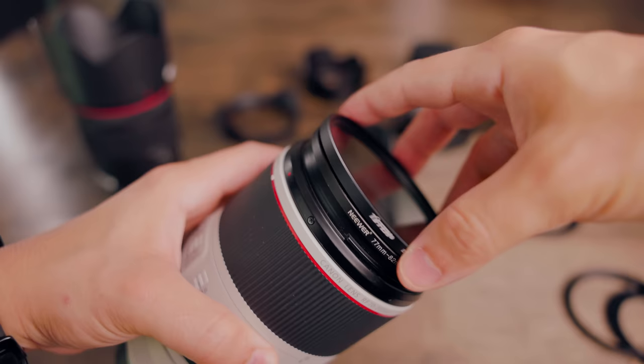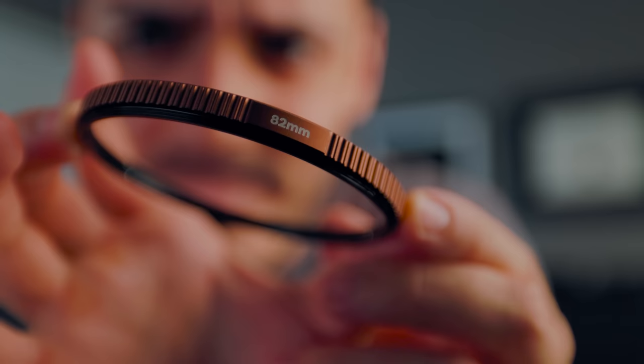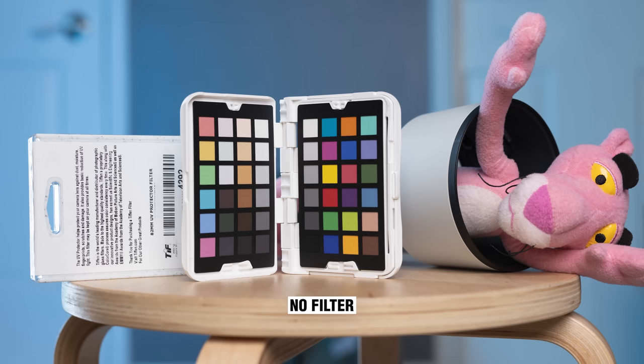Over the years, my main go-to for UV protection filters have been these Tiffen UV protection filters, because they're relatively affordable — you can get them for under $20. If I show you before and after, with and without the UV protection filter, you'd be really hard pressed to notice a difference. Even PolarPro makes a UV protection filter; theirs is a little more expensive. I've been tempted to try it just to see if there's a noticeable difference between the Tiffen and the roughly $100 PolarPro UV filter. I'll throw up some image comparisons using a test chart to see if you can actually spot the difference.